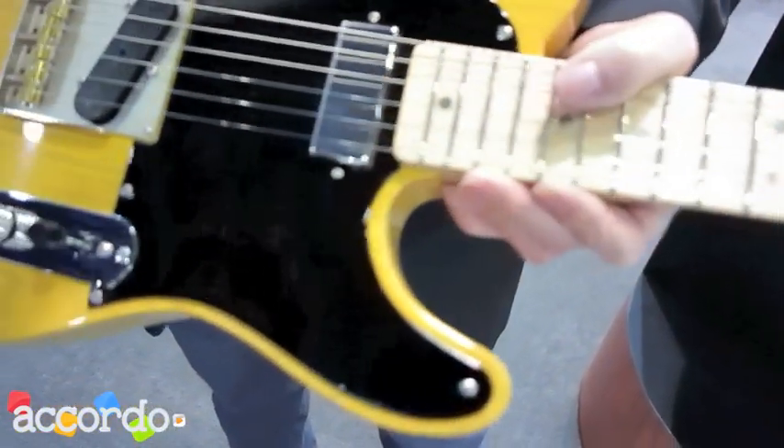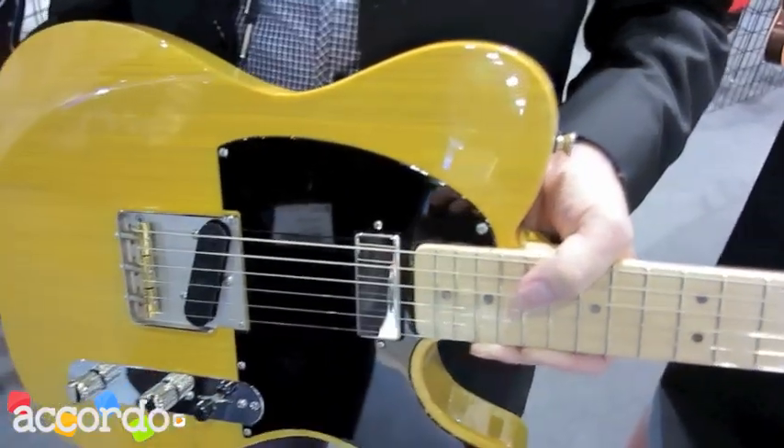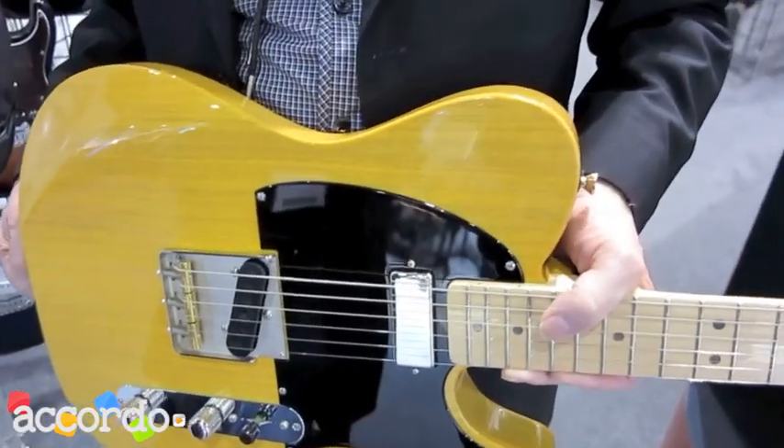The bridge is a Callaghan bridge — it's a handmade bridge. It's the best parts you can buy. Why make a guitar with cheap parts? It makes no sense. You do the best that you can.